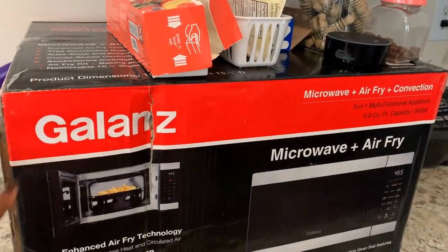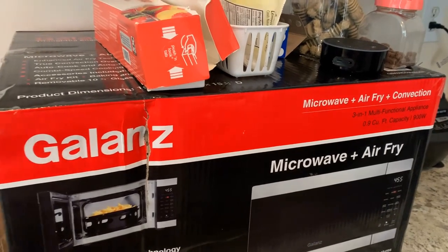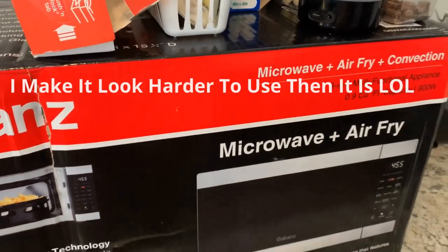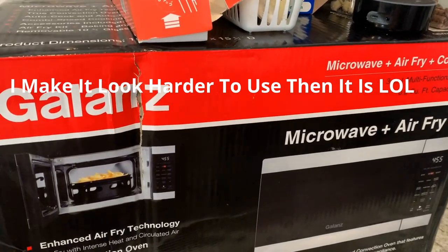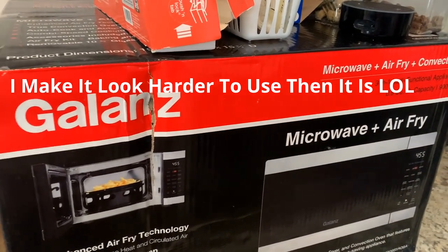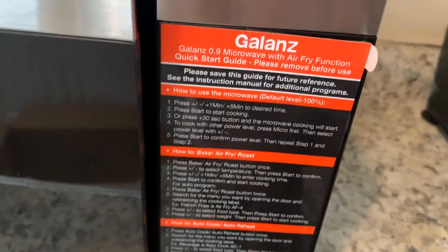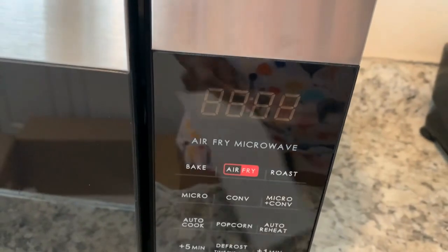I wanted to do a review — pardon me, I don't have a fancy counter. My air fryer broke and my microwave was breaking down, so I got a microwave air fryer combo. This seems to be the best one according to everywhere I looked, it's cheap and it's two-in-one. I've been trying to get my father to get an air fryer too.